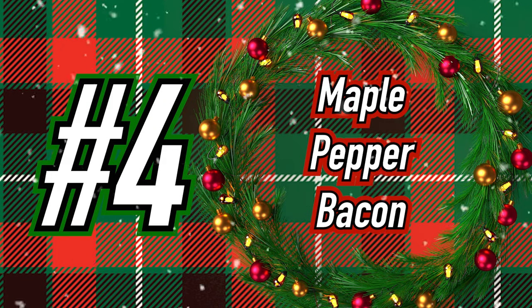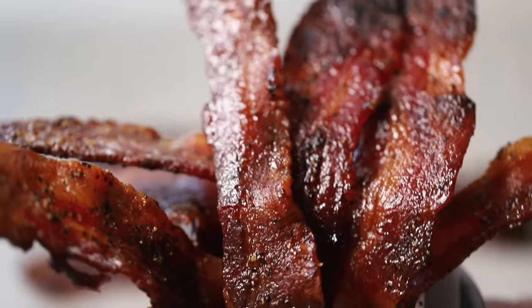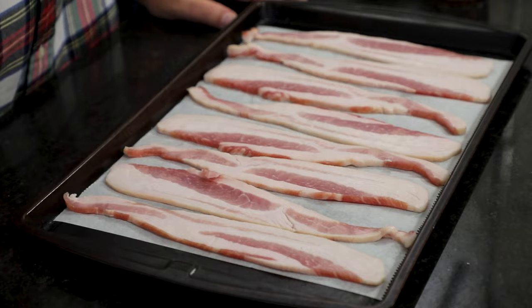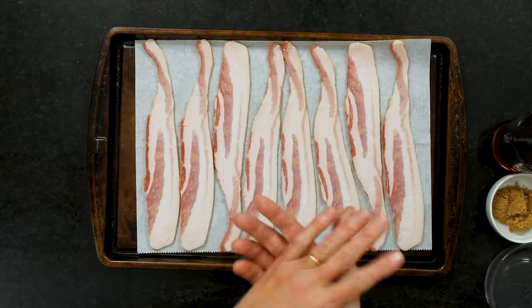On to recipe number four: Maple Pepper Bacon. Nothing spells a special holiday brunch better than these babies — everything about these is addictively delicious. We made these and Wesley ate a whole slab. We've got a pound of smoked applewood thick-cut bacon. The thicker the better. We want to get the cooking started before we add the amazing glaze.